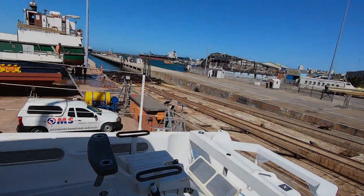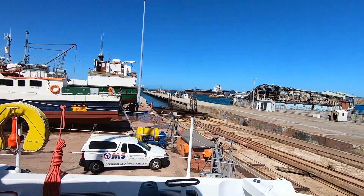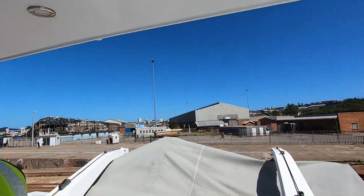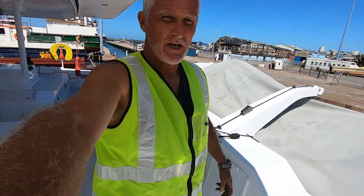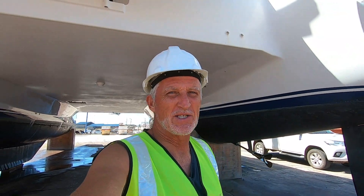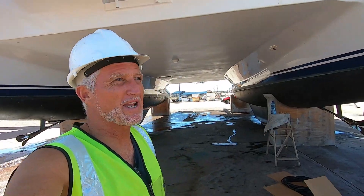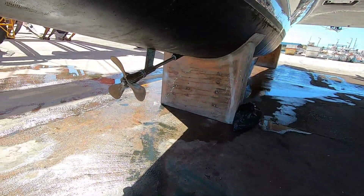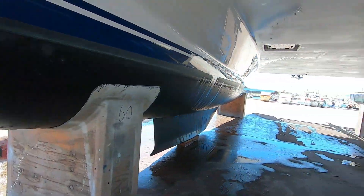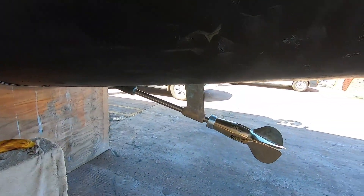It's about three o'clock and we've pretty much blown the vessel clean with a high-pressure washer. I've been dressed as a worker for the first time in ages, having to work dressed like this with safety shoes on — it's too hard to work any other way. We've put new anodes on. This prop's still fine; it's basically been blown clean. There wasn't a lot of dirt on the boat.